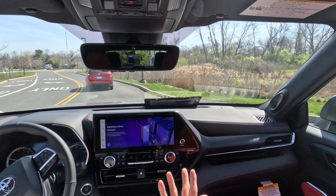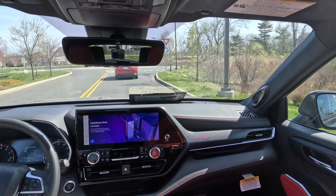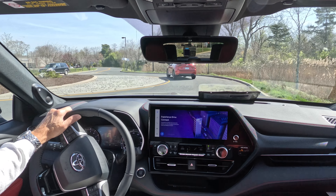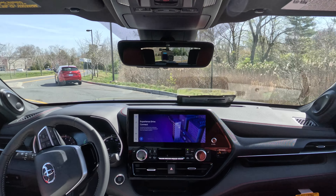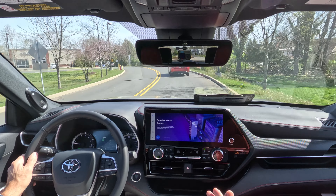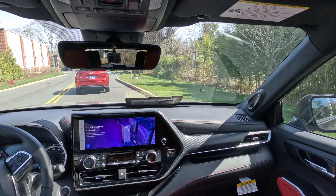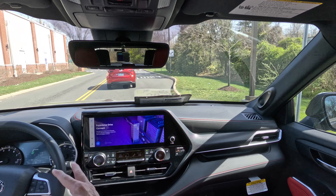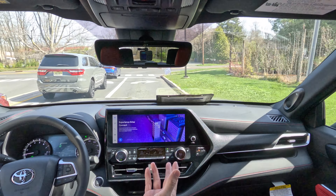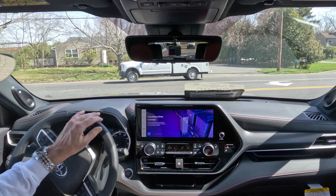The XSE vibe with these red and black combo SofTex seats - thumbs up or thumbs down? Some people like the red and black look, some don't. We also have the optional 12.3-inch screen, which is part of the audio upgrade on the window sticker for a little over $1,300. Personally I might stick with the eight-inch screen and save $1,300 - let me know what you'd do.